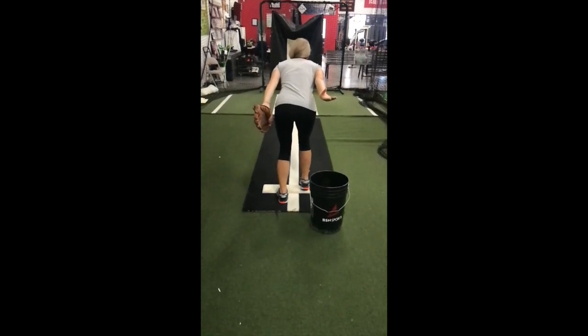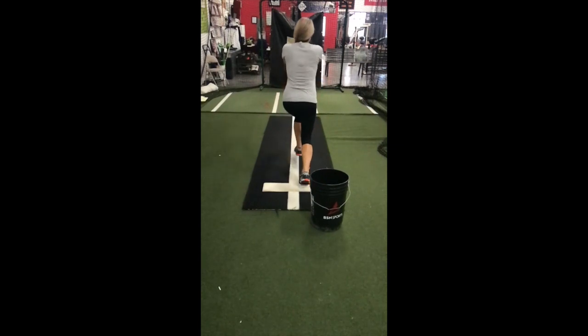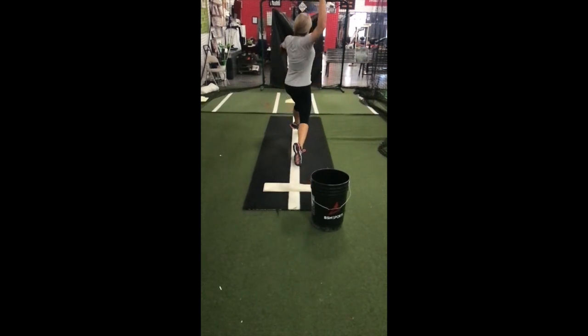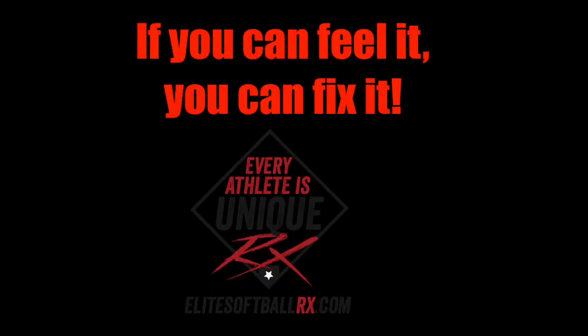If the ball does not make it to the bucket, this will give the pitcher direct feedback that her arm slot was incorrect. This blind arm slot drill will help the pitcher to make adjustments based on feeling. I've always said, if you can feel it, you can fix it.